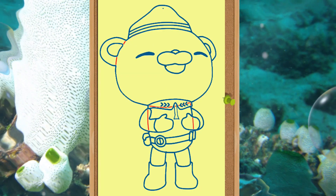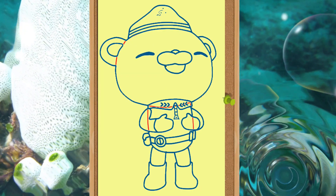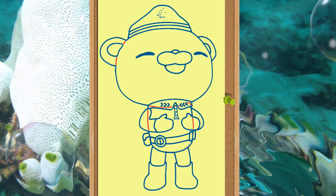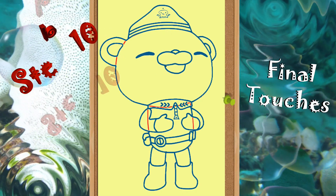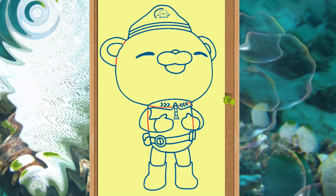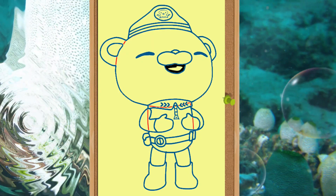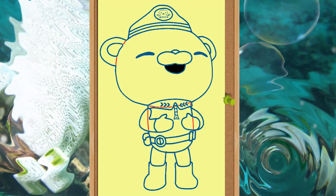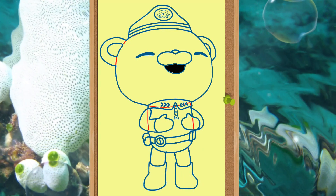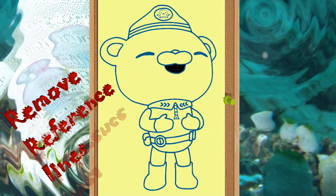At last, some final touches, and one of the hardest parts of our drawing. Draw the octopus on the hat, which makes the captain part of the Octonauts crew. Finally, remove the reference lines and your drawing is ready to rock.